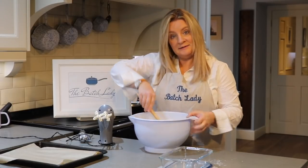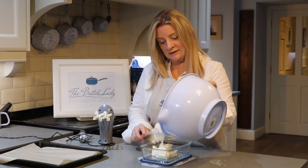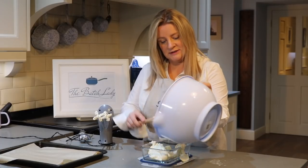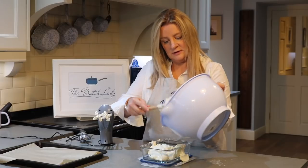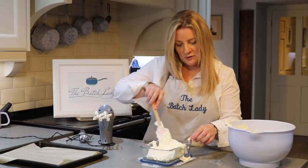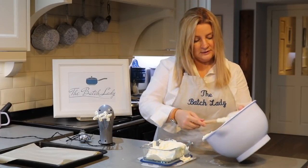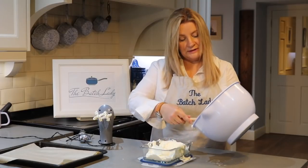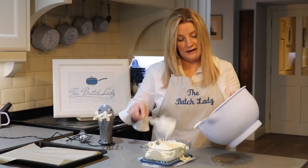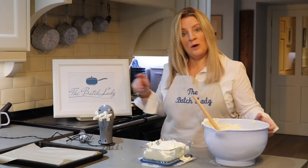Then you can basically just put it in a dish — plonk it in and fill it up like that. You can either put cling film over it or just put the lid on, and put it straight in your freezer. And you have just made your own ice cream — that's amazing!